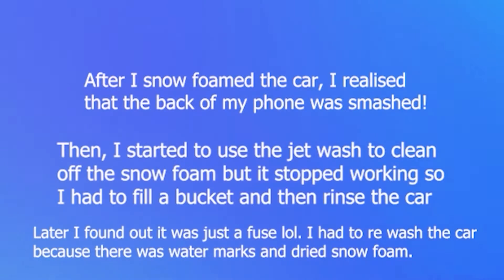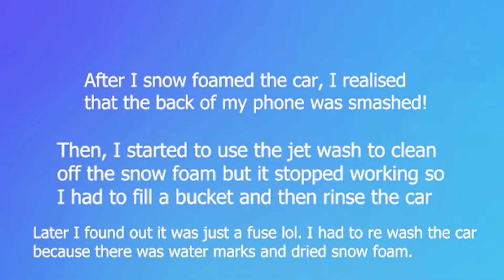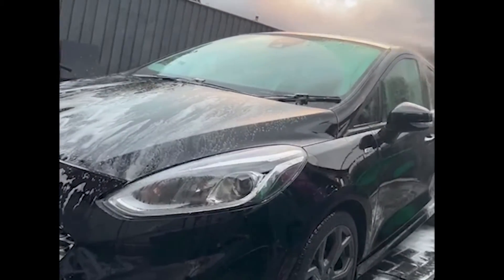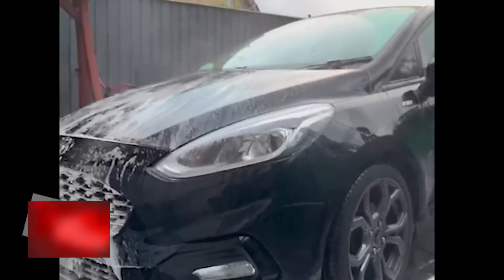After I snow foamed the car, I realized that the back of my phone was smashed. Then I started to use the jet wash to clean off the snow foam but it stopped working, so I had to fill a bucket and then rinse the car. Later I found out it was just a fuse, lol.